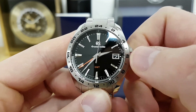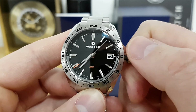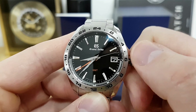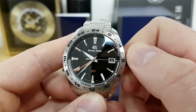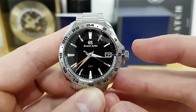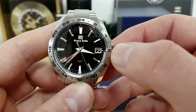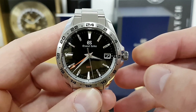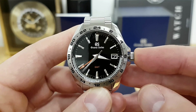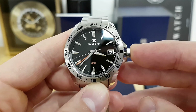If you unscrew the screw-down crown and pull it to the first position, you can independently jump the hour hand — note that it's not hacking the movement. You can also go back or forth to change the date without negatively impacting the movement itself. This is a feature you don't see too often; aside from Rolex, I don't know of any other brand that does that.